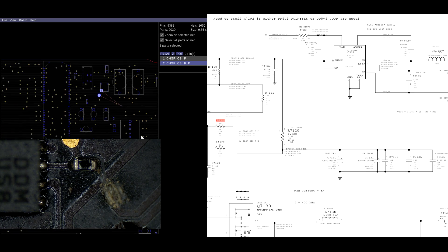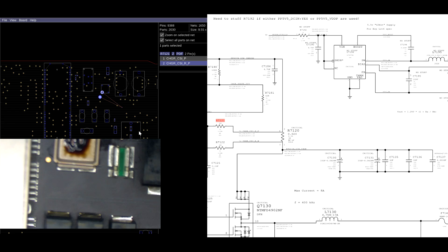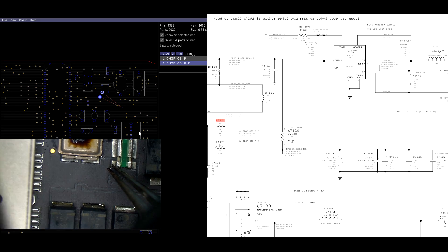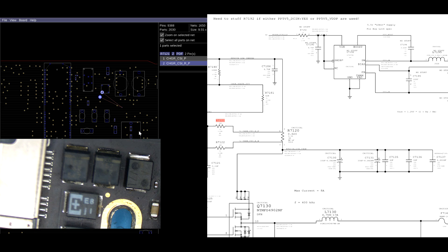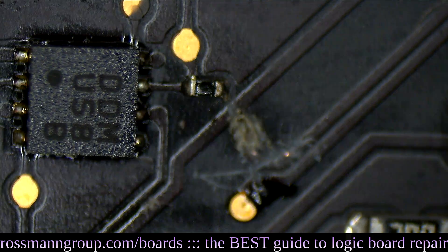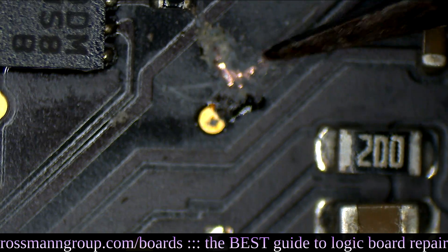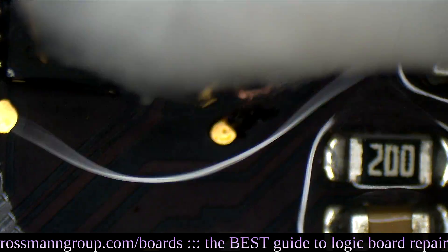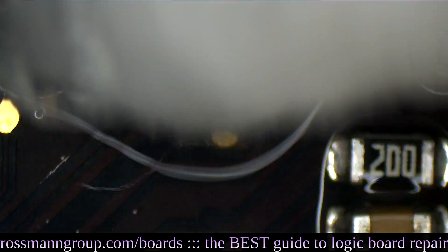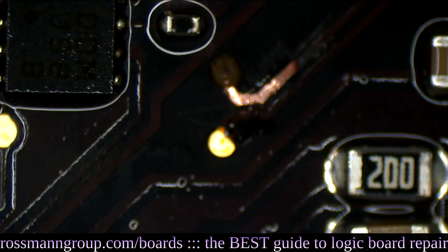So now we're going to find out where that's supposed to go and just run a wire. It seems like it's going to the other side of the board — right over here, right to this. Let's run a wire. Jump a wire and start a fire, as I like to say. Soldering to the resistor is a very tiny area, whereas this is a big area so it'll be easier.